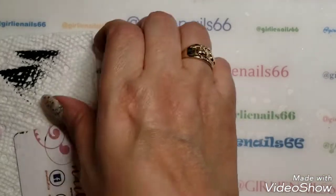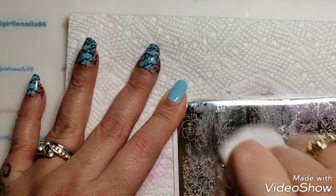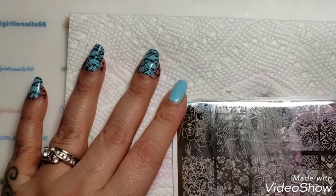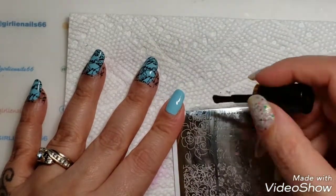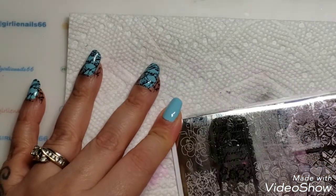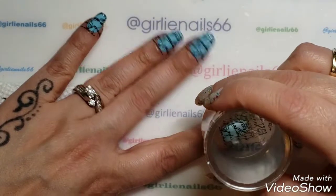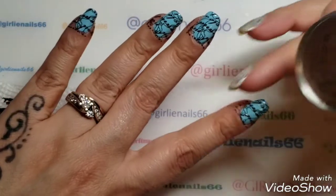I think I have another stamping plate with some writing on it, but I just didn't want to dig through all my stamping plates right now. I've always wanted to try this mani for years and years and I never did, and now I'm doing it.